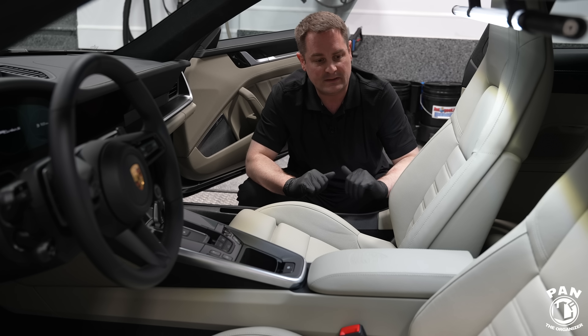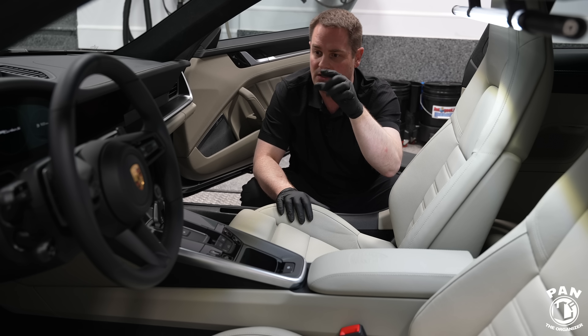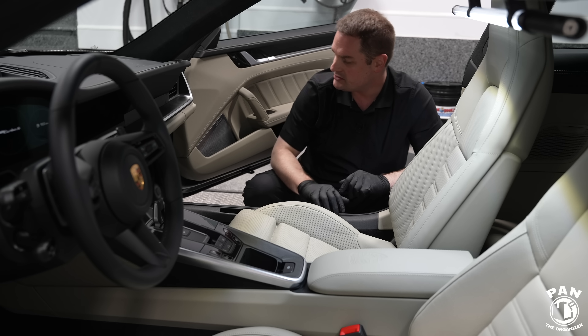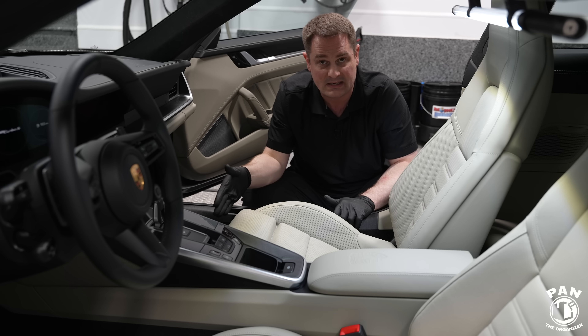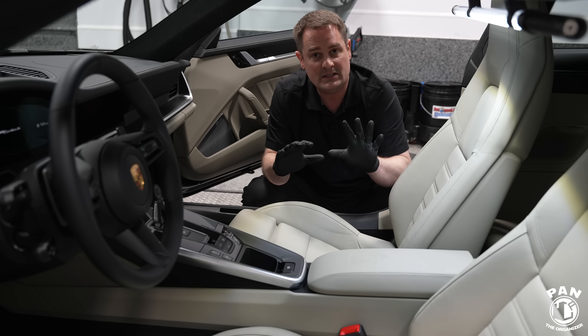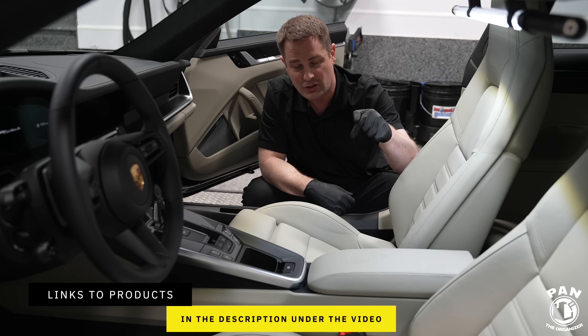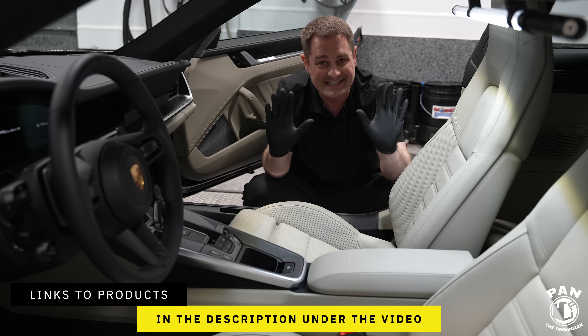Today we're focusing specifically on the leather surfaces: the leather seats, leather steering wheel, the leather on the shifter knob, the door cards, door panels, and so on. We're also going to be protecting the floor mats and the fabric inside the vehicle. Any tools, equipment, or products I'm talking about today will be linked in the description under this video, so all you have to do is sit back, relax, and enjoy the show.